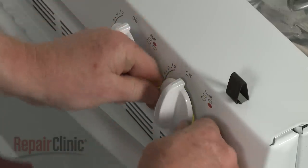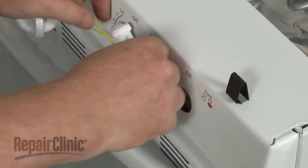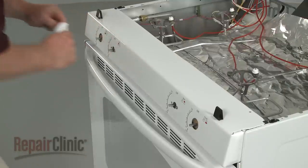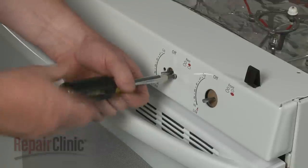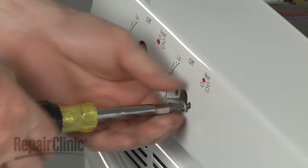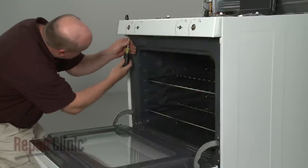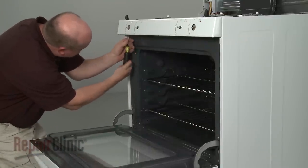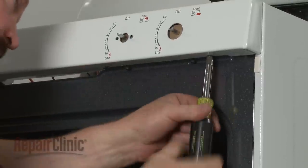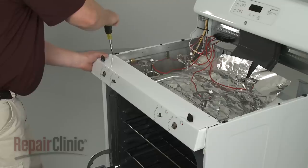Next, remove the control knobs. You can use wire or string to help pull them off. Now remove all of the screws securing the burner control panel. Pull the panel off.